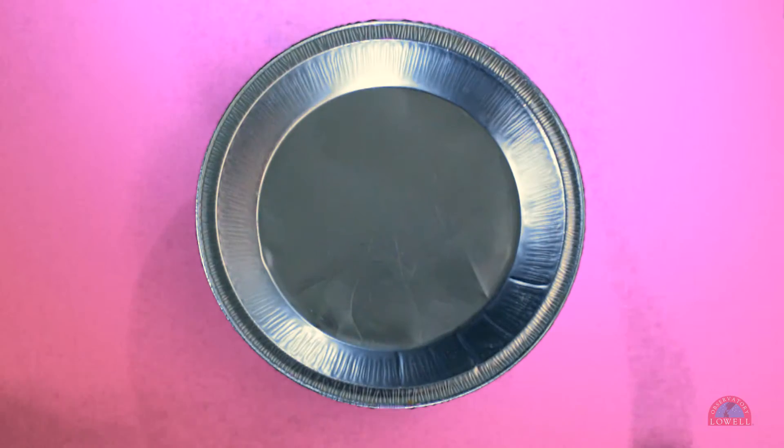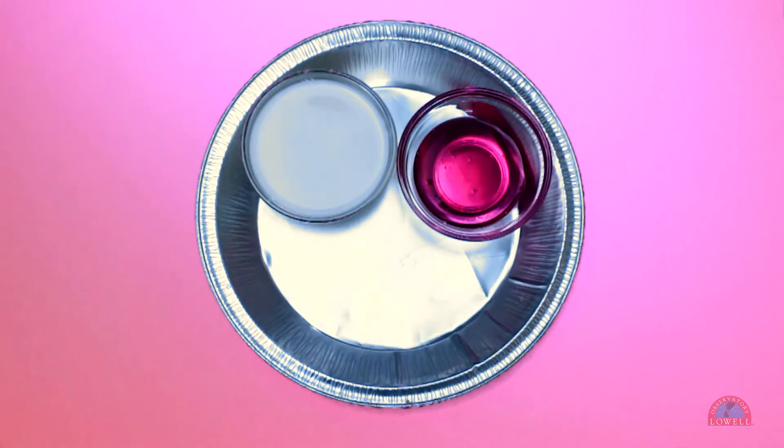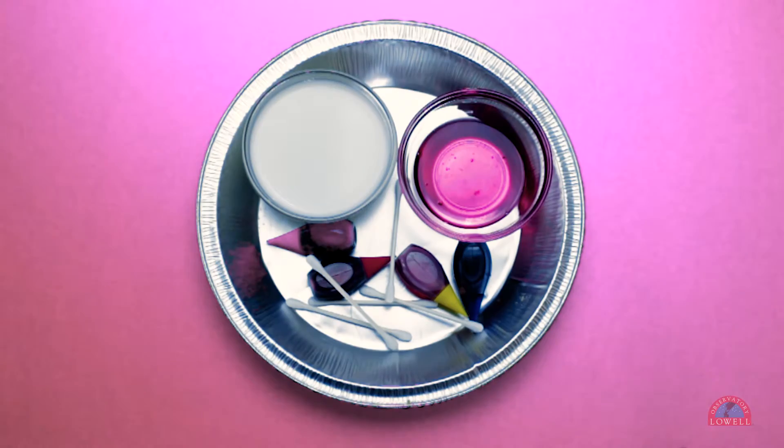For liquid fireworks we're going to need whole milk, liquid dish soap, food coloring, q-tips, and a shallow container.